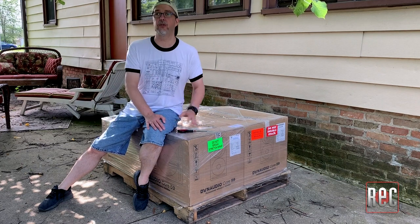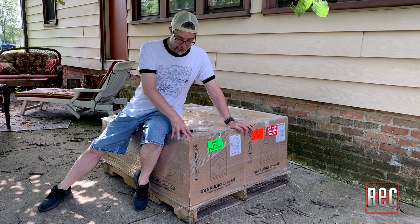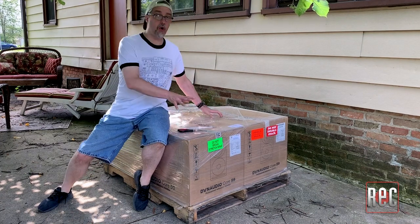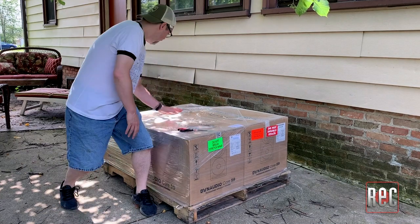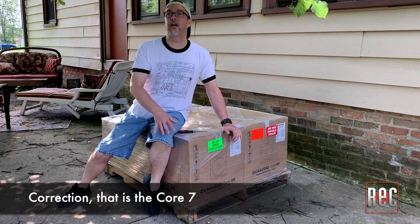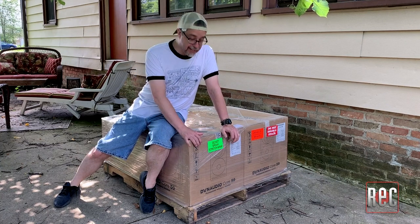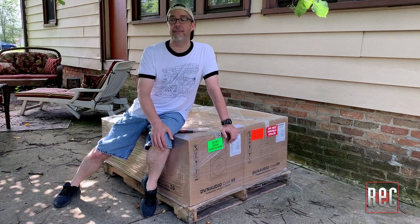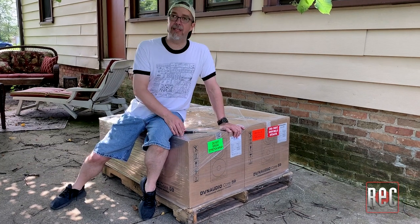We've got four speakers. There's two sets from Dynaudio. These are in their new Core series and we've got the Core 59s, which are the big guys, the three-ways, and we've also got the Core 7s, which are the little ones. The little speakers are going to stay here at my house and I'm going to set them up in my home edit suite. We're going to take the big guys in the next couple of days and set them up in my studio, Moss Garden Music. So let's unwrap this and see what we got.